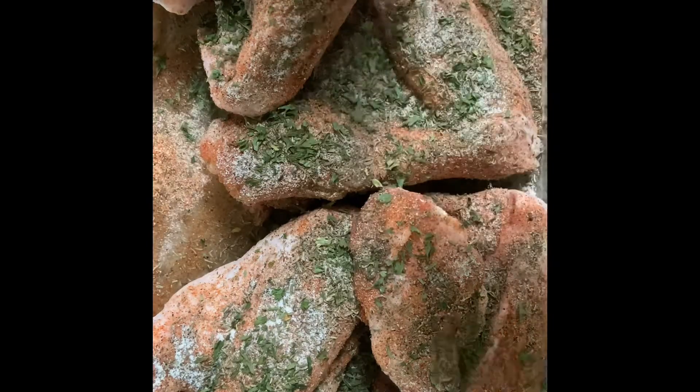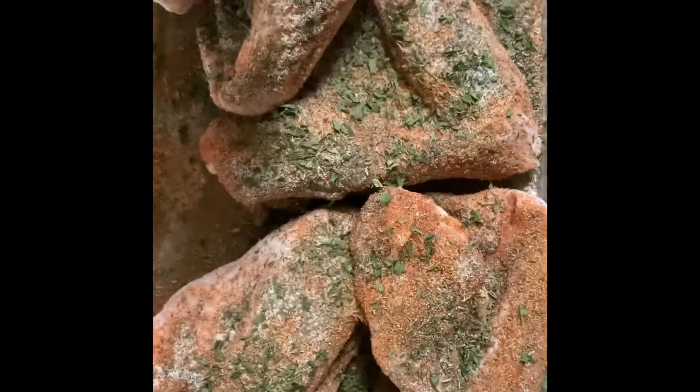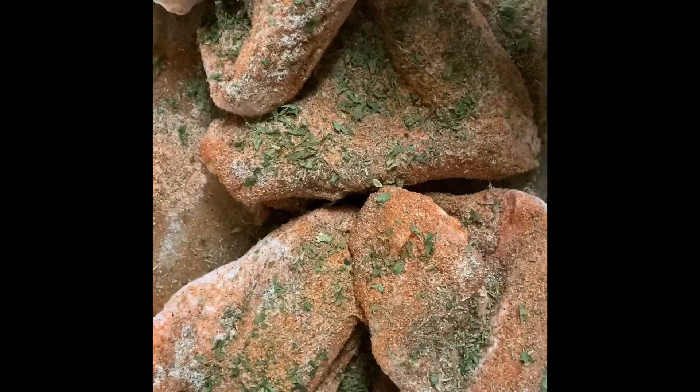I did decide to add some Tony Chachere's at the end. You don't have to do this — the Cajun seasoning with the garlic salt and onion powder will be enough. This was just because I like my food well seasoned, y'all.